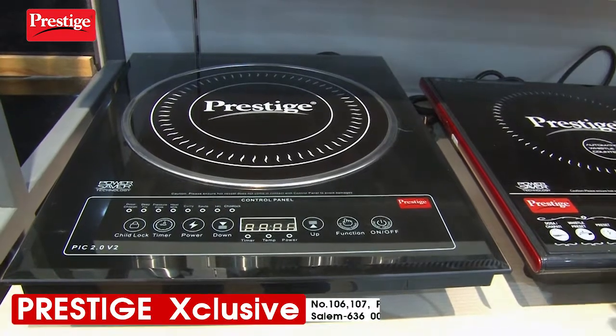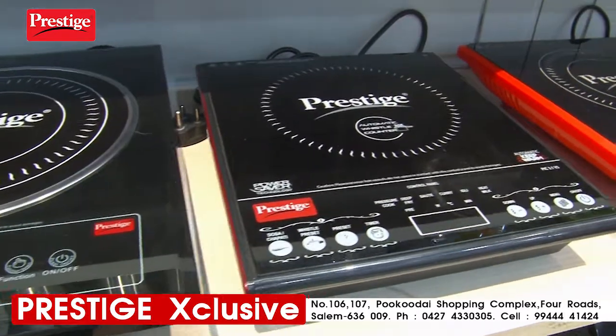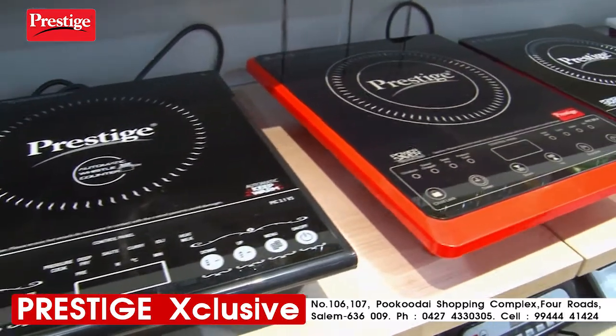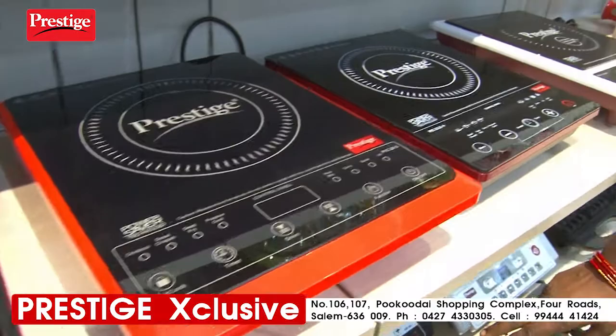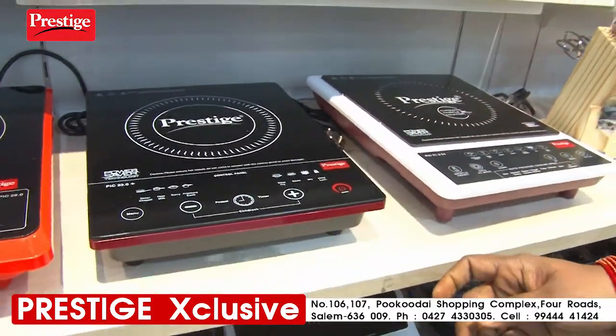This is the induction tool. This is the touch model. This is the button type. These are the options. This is the 2-8 watts.